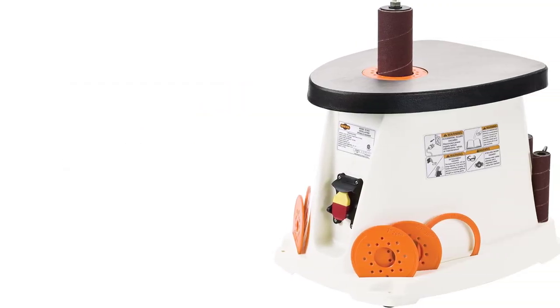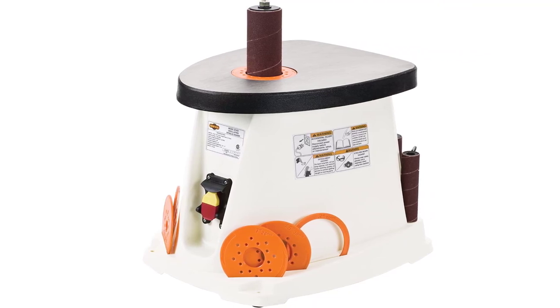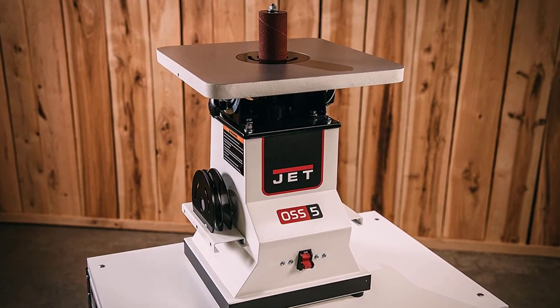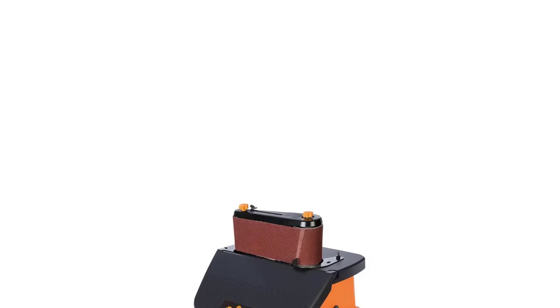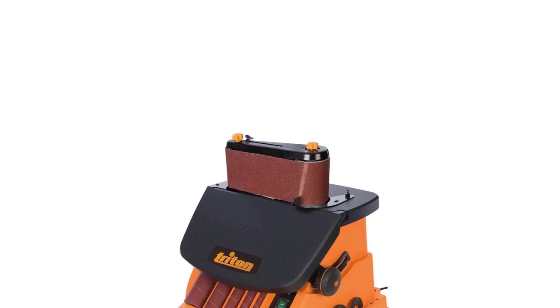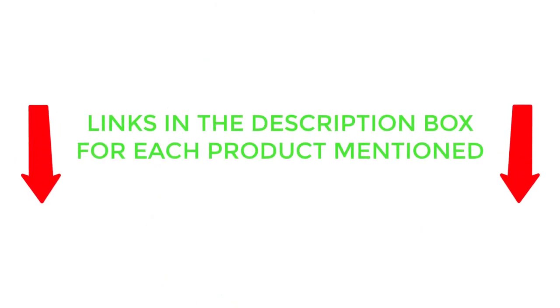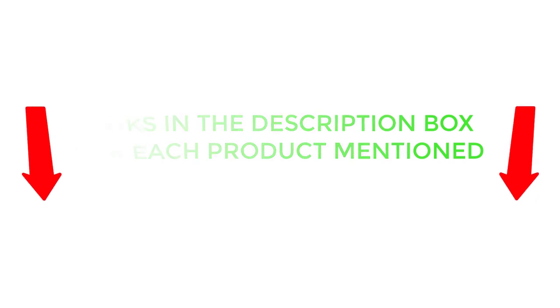There are many products available to choose from, each with different characteristics, benefits, and prices. To help you make an informed decision, I did extensive research, read tons of customer reviews, and compiled a list of the best spindle sanders from reputable brands. If you want to know about the price and other information, be sure to check my description. So without any further delay, let's jump into the video.